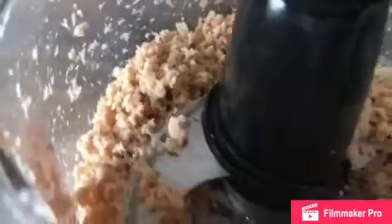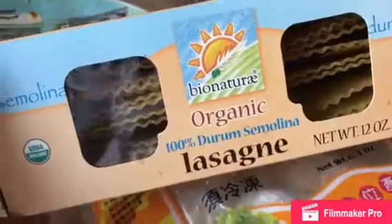So what I did was I went and put it in my food processor and grind it up. This is how it looks like now. For the lasagna, I'm going to use this organic lasagna. I'm going to go ahead and put my water to boil and drop this. Now I'm going to go ahead and stir fry it a little bit because it's too thin to get it brown.